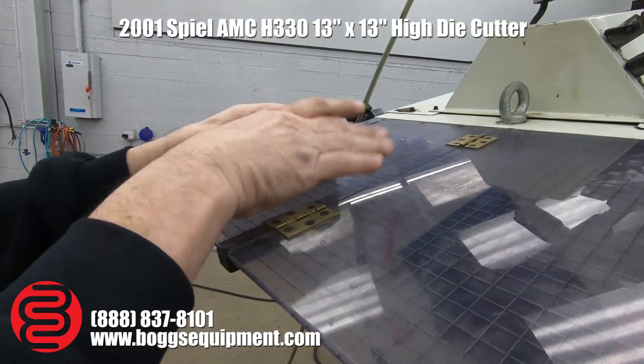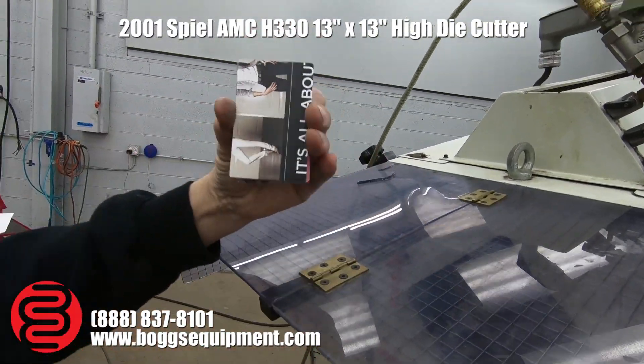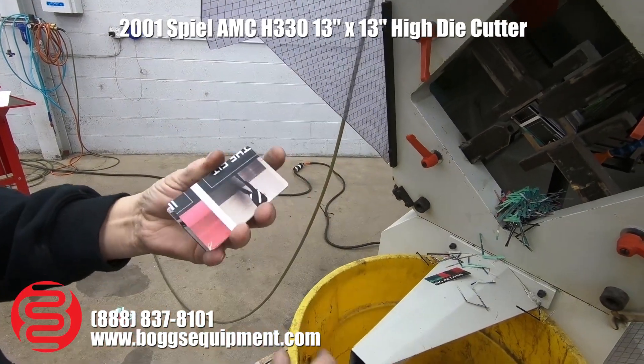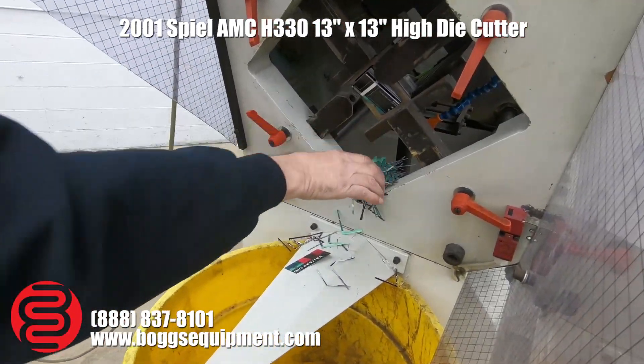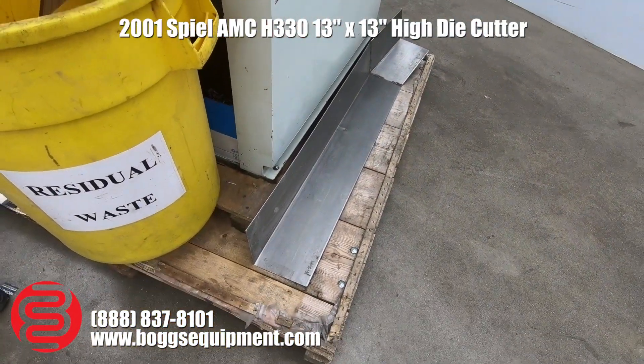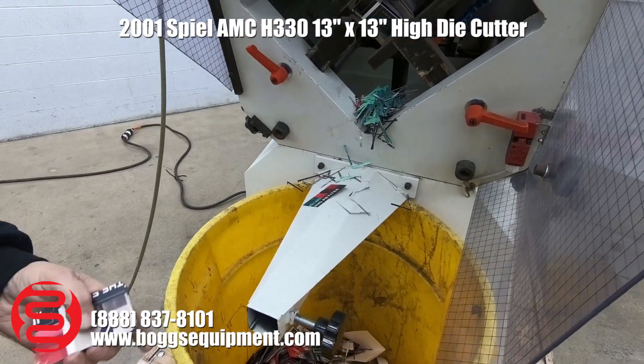There's our finished product — nice rounded corners. It usually has a tray here, so when these come out, we have the tray right down below to receive them. It'll bring them out here where you can catch them.